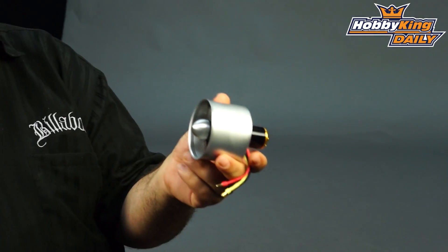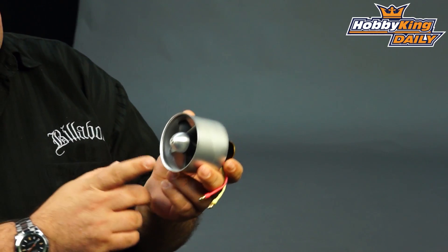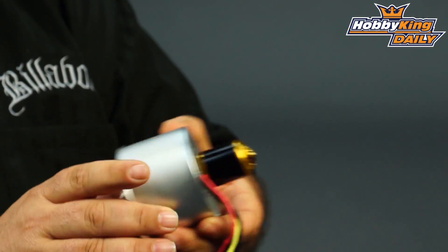This is the first of the lightweight series. So this is a 70mm 5-blade EDF, has a 4000kV outrunner, it's designed for 4S. This little unit here is capable of 900 watts and 1.35 kilos of thrust, which is awesome for such a small unit.